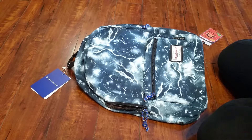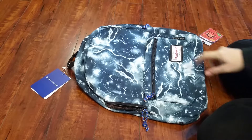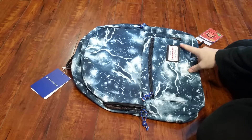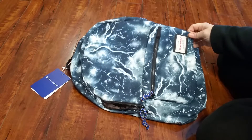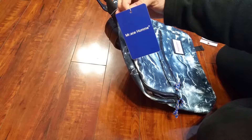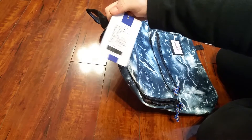I'm reviewing a Jones Sport backpack, although on the label it says Mr. Ace Home — however you say that. All the tags say that and not Jones Sport.